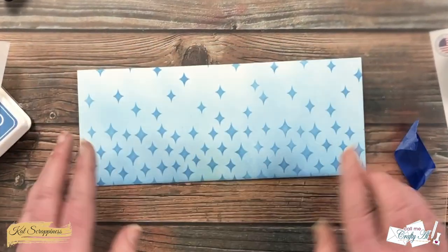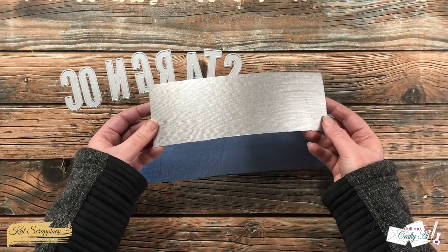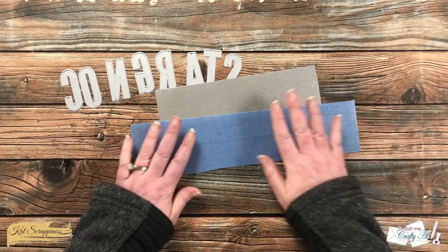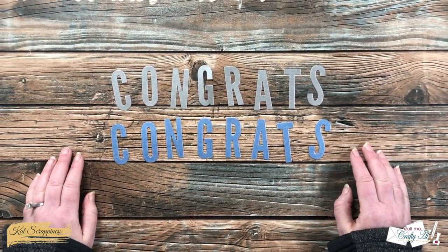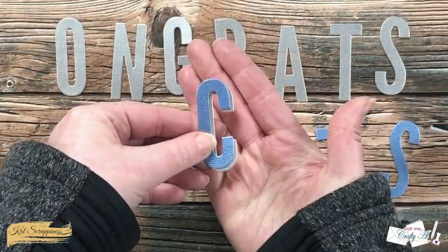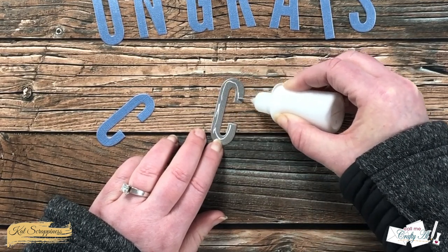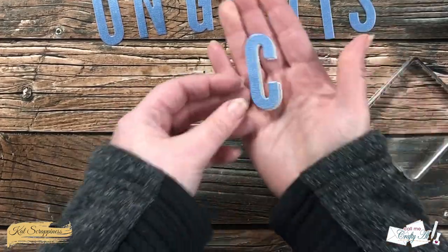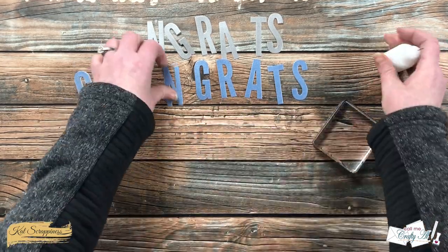Speaking of letters — I got out the dies to spell 'congrats' and then got out two scraps of cardstock from my stash: one metallic silver and one light blue. I cut a set in each color. Then I brought in my art glitter glue in the fine tip bottle and layered the letters together with a little offset. I put a line of glue toward the upper left of the shadow letter (silver), then placed the blue letter on top, flattened it with a block, and continued with each letter trying to keep the shadow shift uniform.